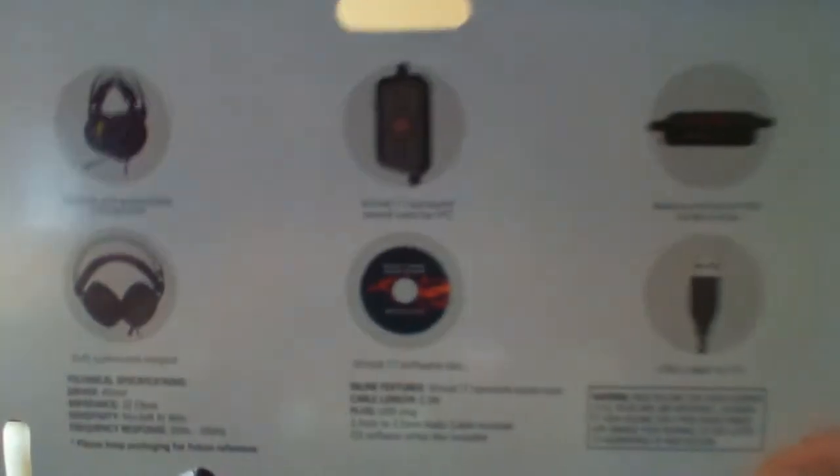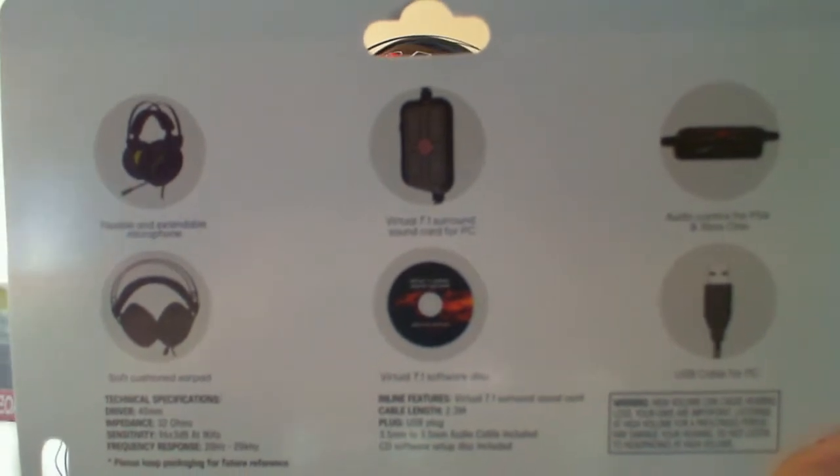On the back of the included cardboard slip are some basic features of the headset. Yes, there is a mini CD that comes with it, containing extra audio software which I'll go into in more detail. The specs: it's a 40-millimeter driver, 32 ohms impedance, sensitivity of 96 ±3 dB at 1 kHz, and frequency response of 20 Hz to 20 kHz.